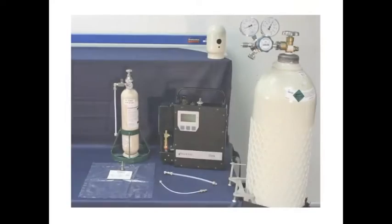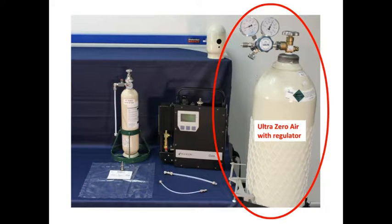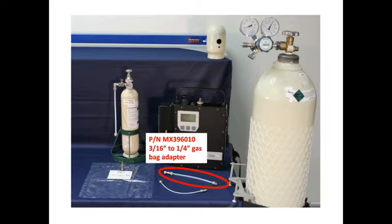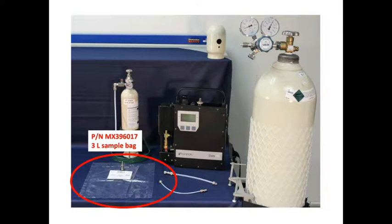The following items are required for a proper calibration: UltraZero air with appropriate regulator, 500 ppm methane calibration gas with flow match regulator, a 3/16th inch to 1/4 inch gas bag adapter, a 3/16th inch to 1/8 inch gas bag adapter, and a 3 liter sample bag.